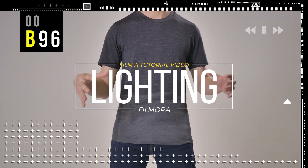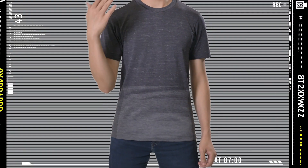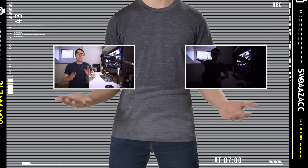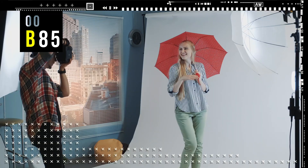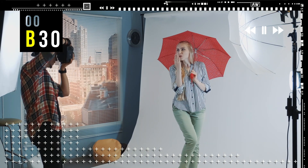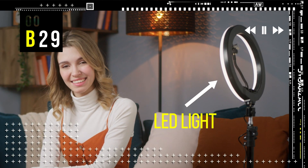Next, lighting. Lighting is important if you want your video to look great. By comparing these two shots, I believe you would prefer the one with better lighting, where it has even lighting and no harsh shadows. So, film yourself in a bright place and avoid shadows on your face. If you have LED lights, you can set them up in front of you to get a brighter visual.